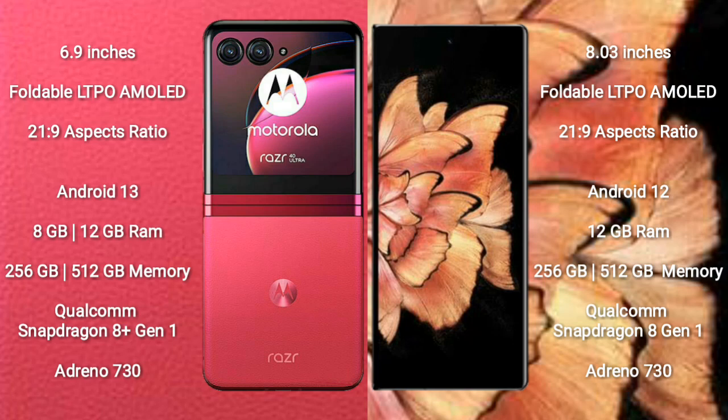Motorola RAZR 40 Ultra comes with 8GB or 12GB RAM and 256GB or 512GB internal storage. It features a Qualcomm Snapdragon 8 Gen 1 processor and Adreno 730 GPU.